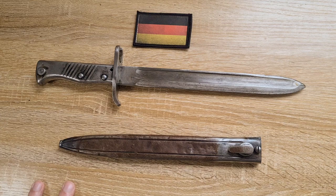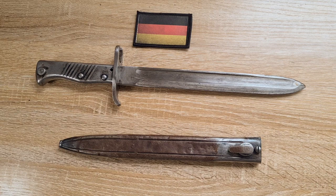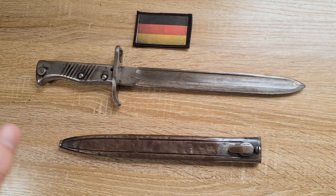Now the word ersatz means substitute in German. These were pure and simply substitute bayonets until they could get sufficient stocks of Seitengewehr 98s and 98/05s. They were just there to fill the gap — very cheaply made and easy to produce. Wherever there were gaps in bayonets, like in units that aren't necessarily frontline units that don't require the latest and greatest, that's where these would generally end up.